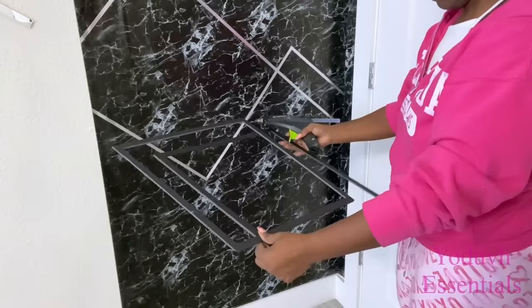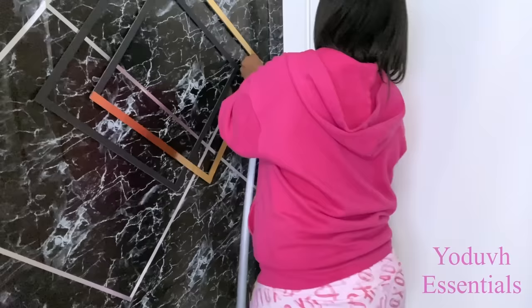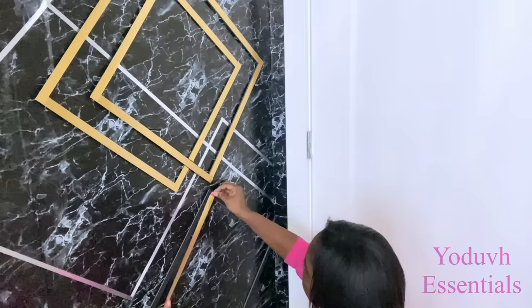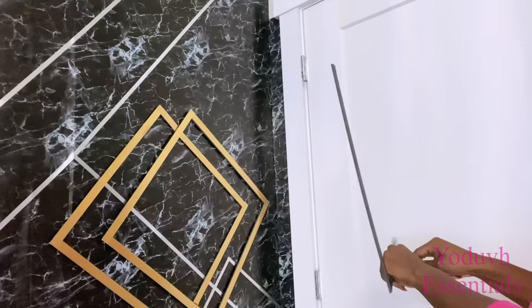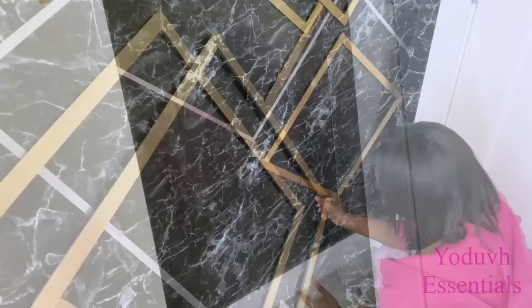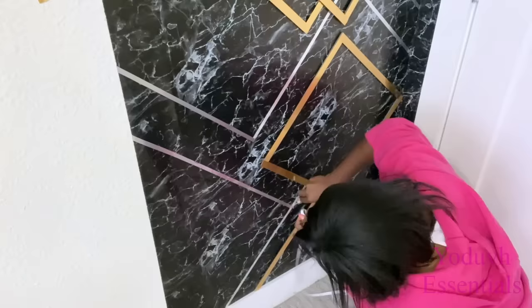I glued two frames together and then glued them to the marble contact paper. After attaching them, I'm now going to be using the self-adhesive gold tape over it. You can do it this way or have the tape attached to the squares before attaching to the marble contact paper — it's all up to you. A lot of you might be wondering why I didn't just use tape directly on the wall. I needed this design to have a lot of depth and contrast, and not just sit flat. From afar it's hard to tell, but when you come closer you'll see the contrast and depth.